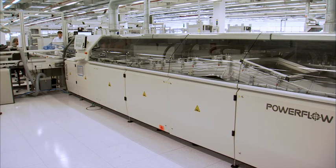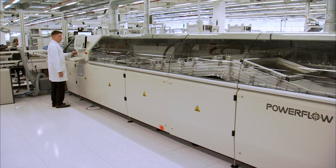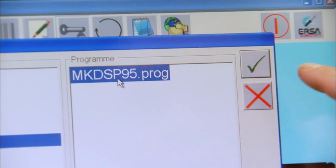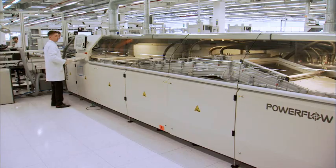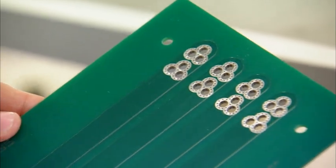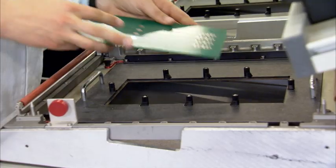Safely soldering the high-performance MKDSP95 high-current PCB terminal block. At the solder system, the pre-programmed soldering profile is activated. The multi-layer PCB is populated with the MKDSP95 PCB terminal block.